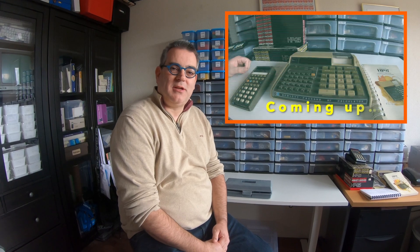Hello, my name is Eric and I'm going to tell you something about my Hewlett Packard calculator collection. The reason that I collect Hewlett Packard calculators is because I love the way they work with reverse polish notation. I got hooked, I got interested in Hewlett Packard calculators and I decided to start collecting them.